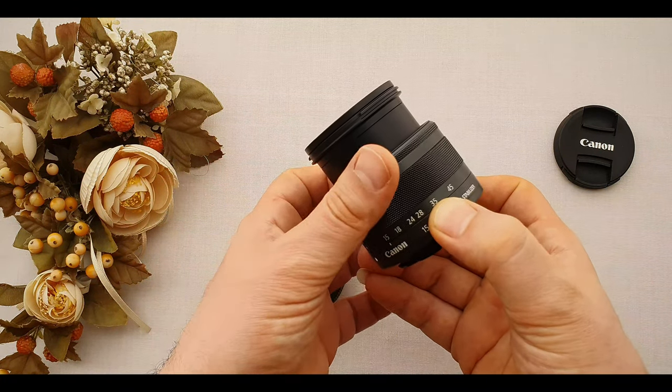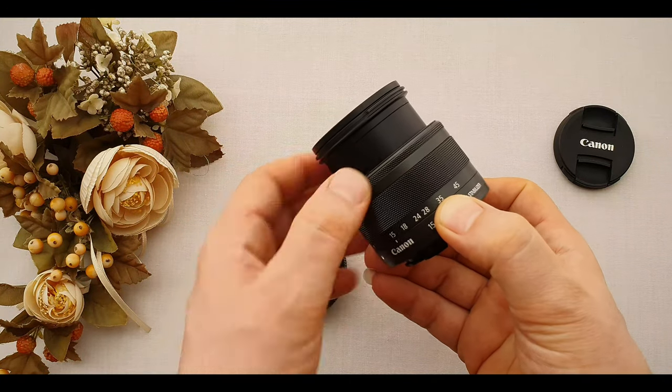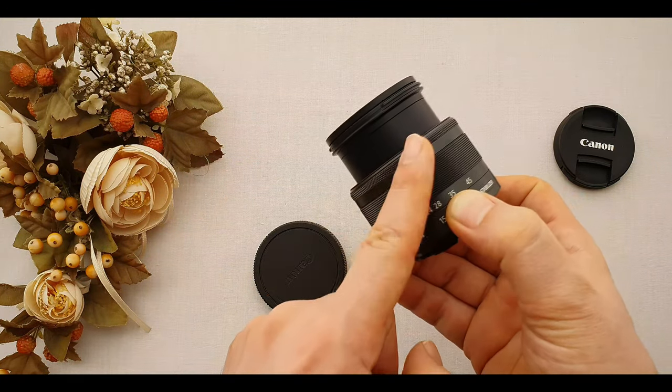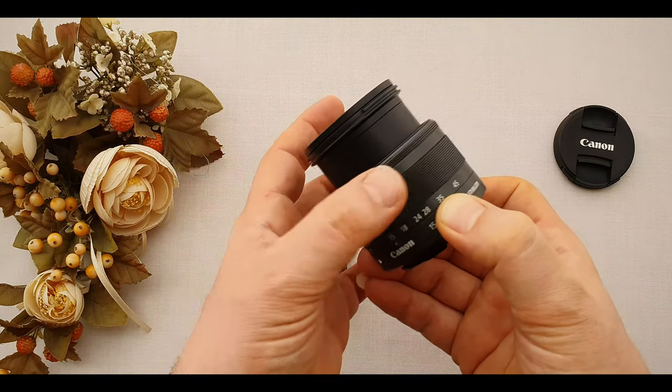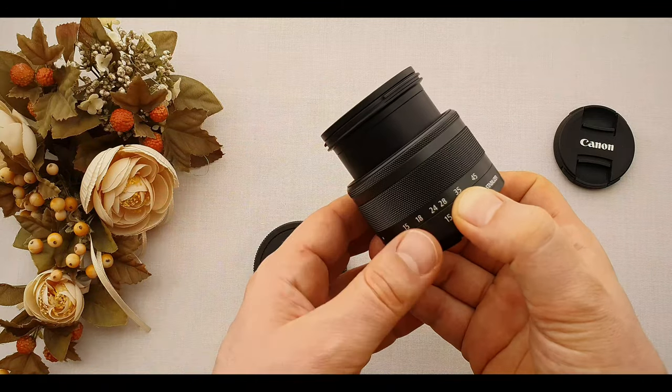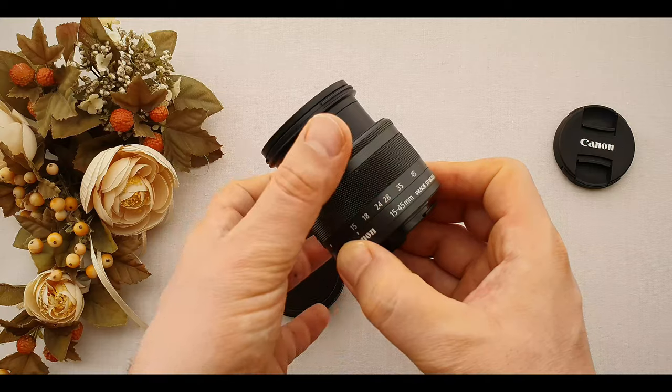Then we have the focus ring in front of the zoom ring. Just grab the ring when you want to focus manually. It moves much better than the zoom ring — fantastic. It has no stopping point; you can turn it over and over. As we noticed, the zoom ring is external but the focusing ring is internal.